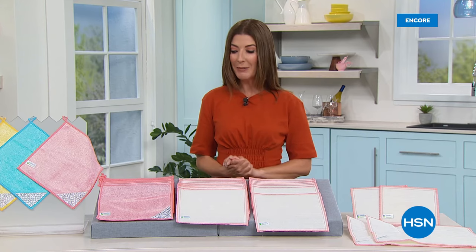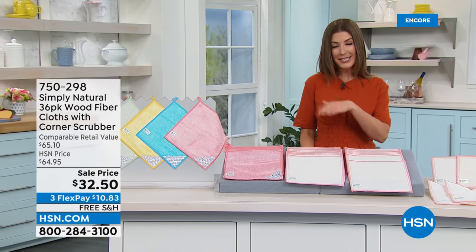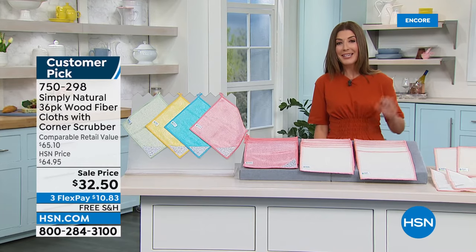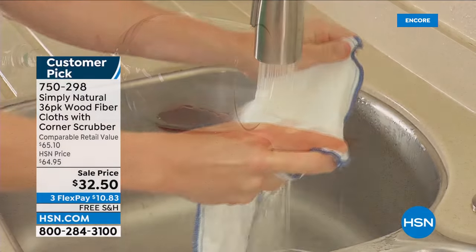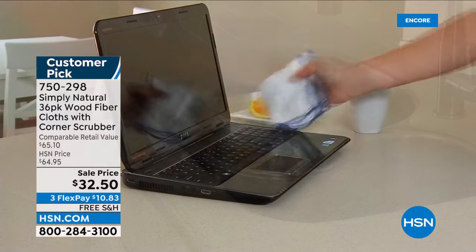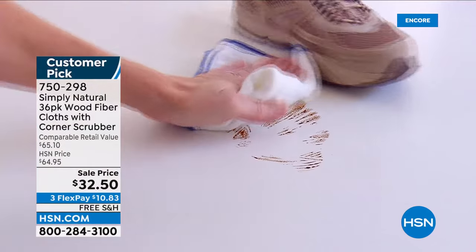How would you like to clean without chemicals? Simply Natural — because not only do you not need cleaners, chemicals, sprays, or powders, all you need is water. Just add water and watch how well these work: not only removing stains and cleaning surfaces, these wood fiber cloths grab dirt and bacteria from surfaces and you can rinse that bacteria right down the drain with regular tap water. They're odor resistant, stain resistant, gentle enough to take off makeup, and strong enough to clean your pans.